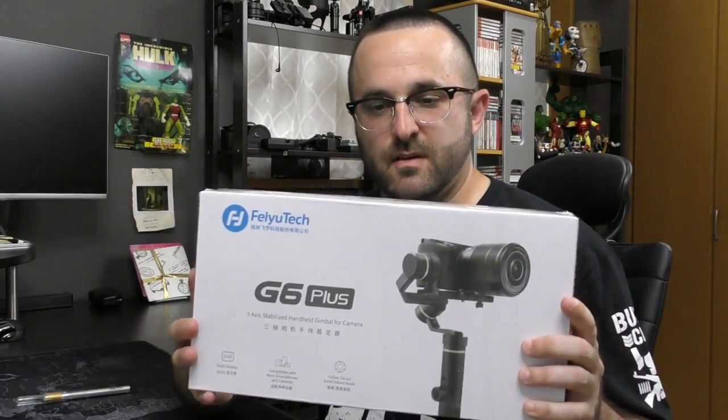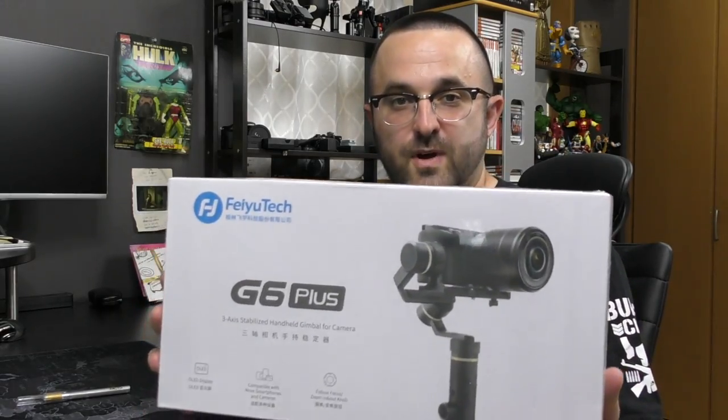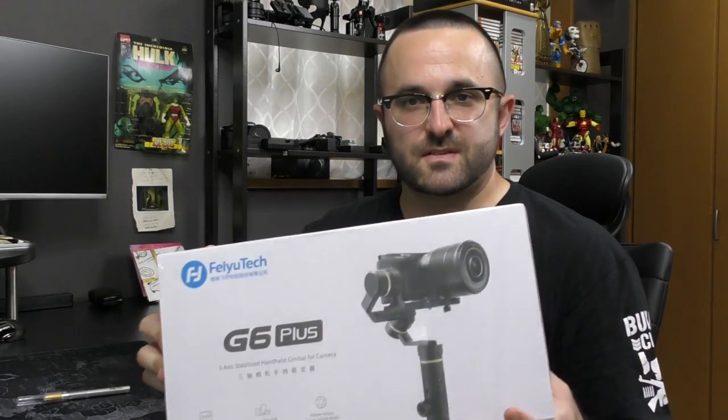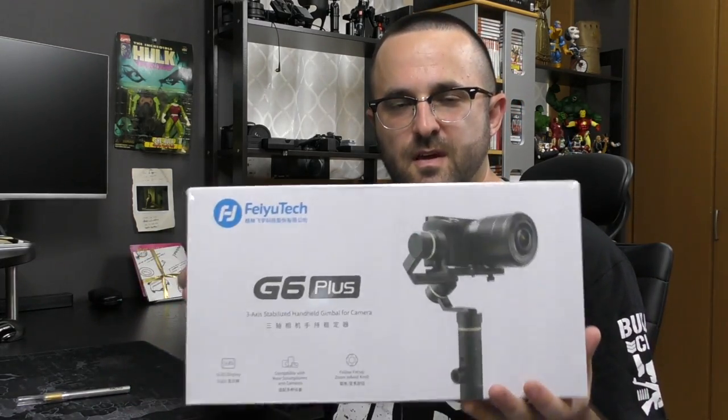Hey guys, Joe back in the video and I got something a bit different today. I have a new toy in my vlogging arsenal — it's the FeiyuTech G6 Plus. It just came out like 24 hours ago by FeiyuTech. And I have one person to blame for this and that's CJ Abroad, the Action Cam guy, or CJ Media Productions. He basically messaged me on Facebook the other day mentioning this new gimbal.